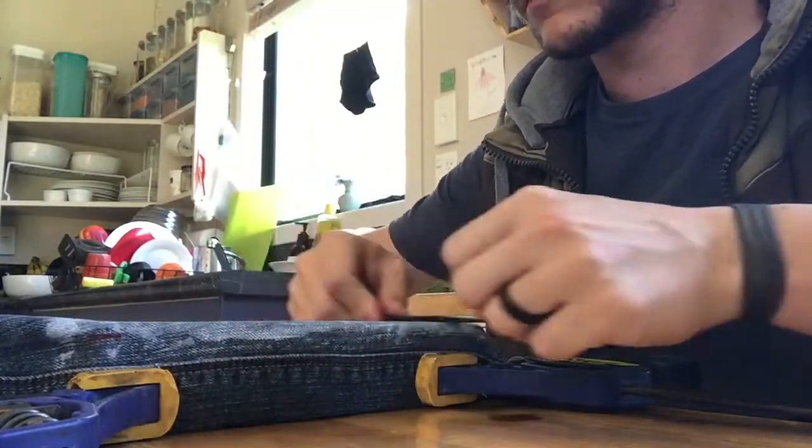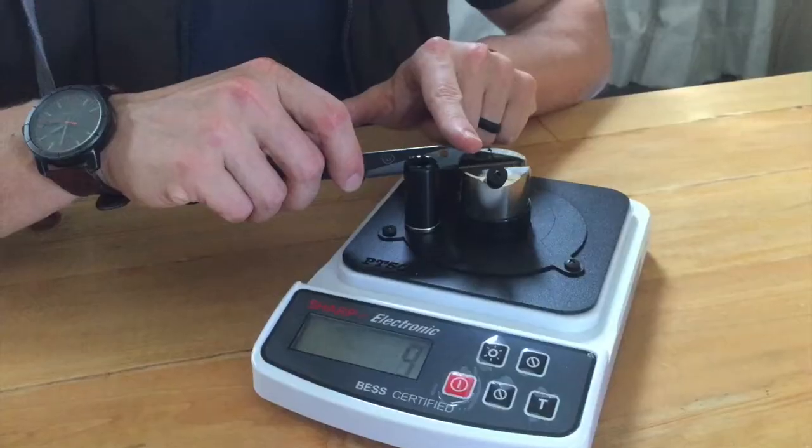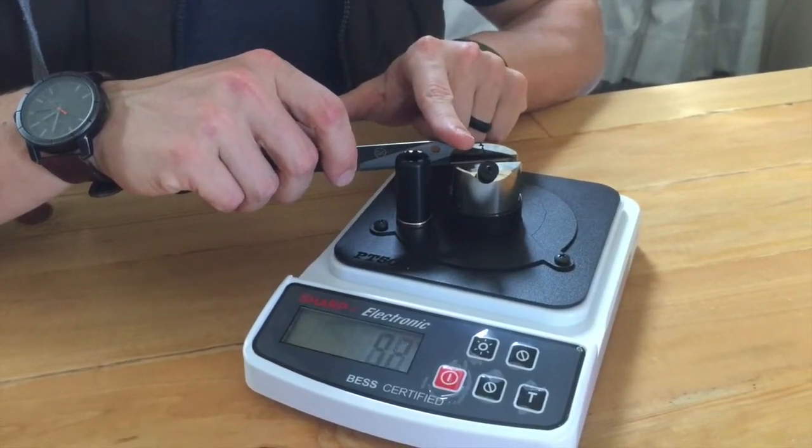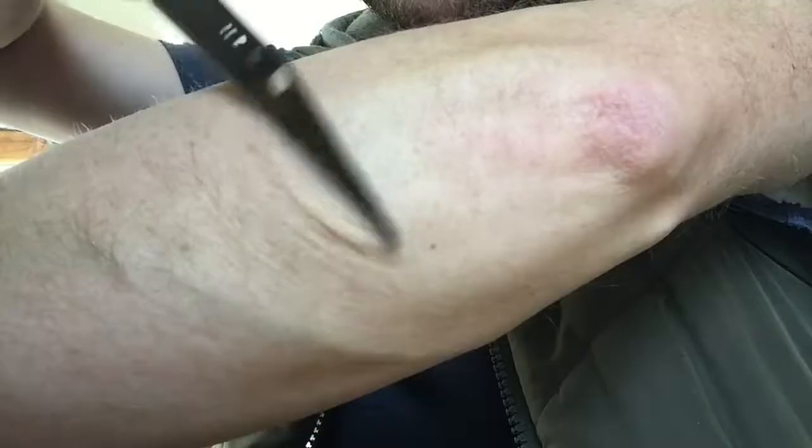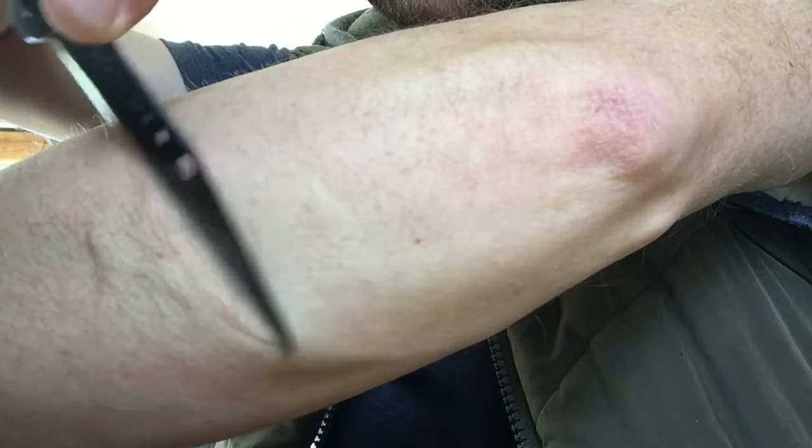I've tried it, and I'm getting down to a best reading of 207 grams, and for the first time ever, this Sandrin is starting to shave hair somewhat easily. I just wanted to share that with you guys.